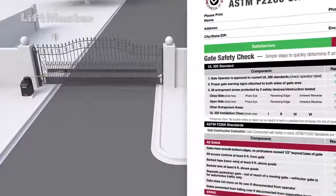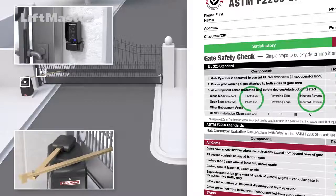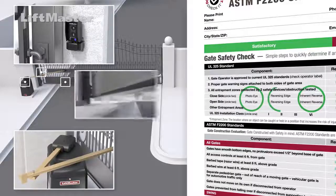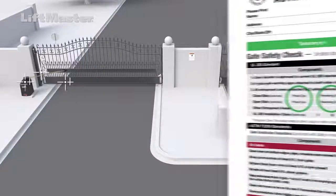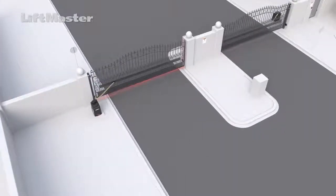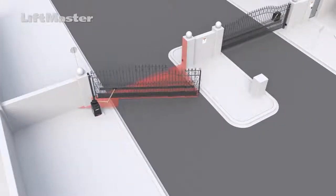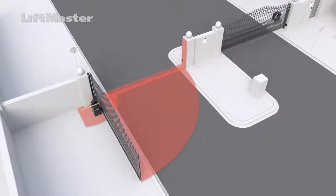Acceptable safety devices include inherent obstruction sensing, monitored photoelectric sensors, and monitored edge reversing sensors. LiftMaster monitored external entrapment protection devices must be used. Refer to the manual for a list of entrapment protection accessories. For a swing gate operator to function, the operator requires a minimum of one external monitored entrapment protection device to be installed in either direction where an entrapment zone exists.